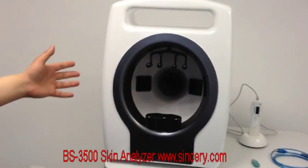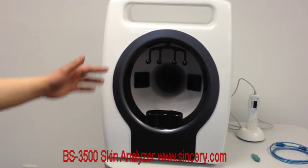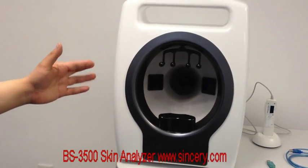This is a three-spectrum model. It has three spectrums, meaning it will take facial photos three times each time.